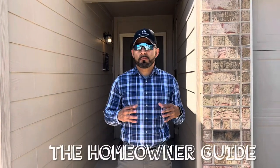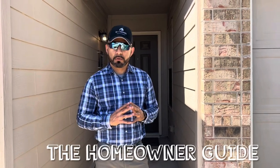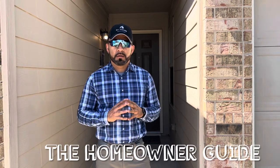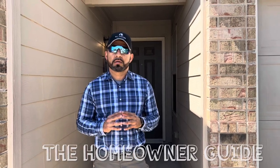Hey guys, how's it going? I just wanted to make this video. Before I make the video, I want to make sure that you guys please unplug your dryer before you start working on it, and also make sure that your breaker is off for your dryer. The issue is that the breaker keeps tripping when you plug your dryer or when you're trying to run your dryer.